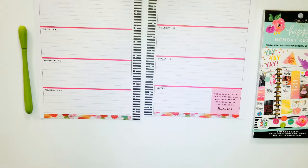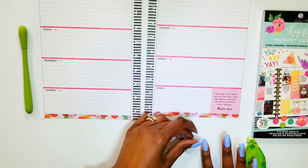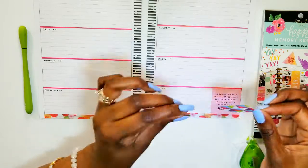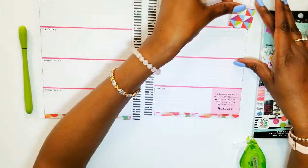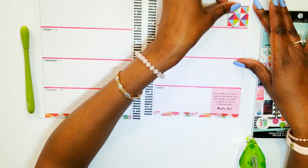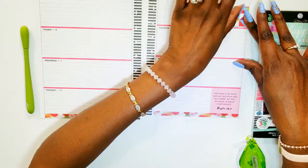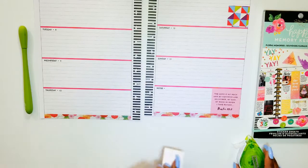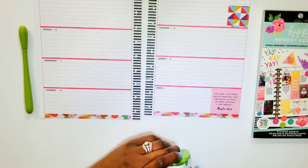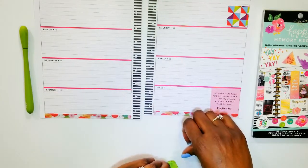Now I'm going to add my boxes first. I cut them out from a book of paper that I have. I just thought it was so pretty when I saw it — I was like, yeah, I need to use this.